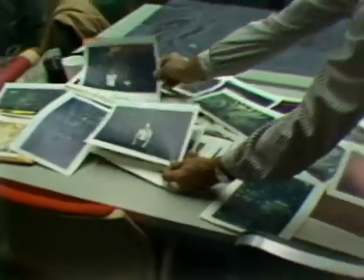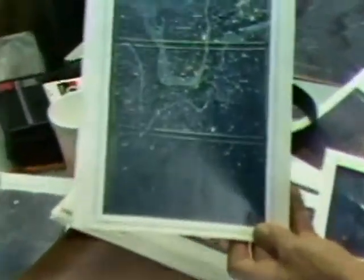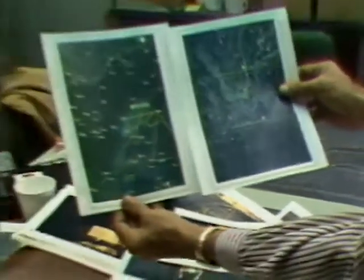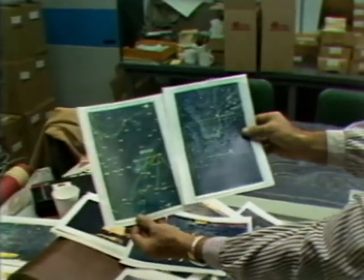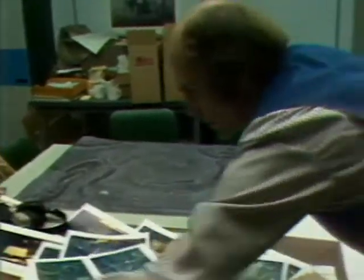We're standing in front of the monster marbleizer — there I am, and there's Count Fabriano with a NASA t-shirt. Here I am with another marble map. These are what we call the monster marbles. Here's a close-up of the monster marble and a detailed version. He should be coming very soon so you can get a personal meeting with Count Fabriano.